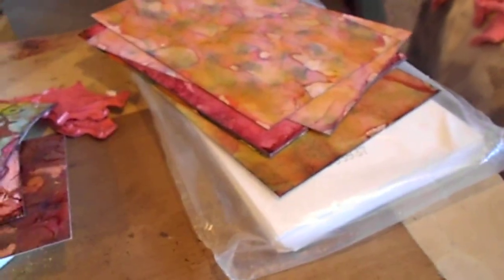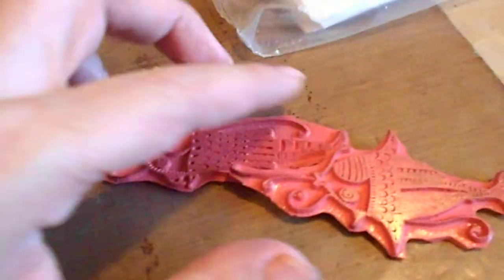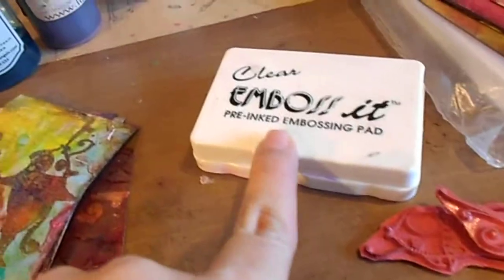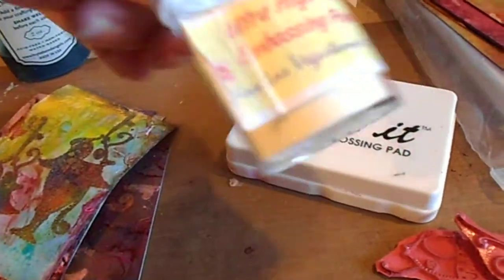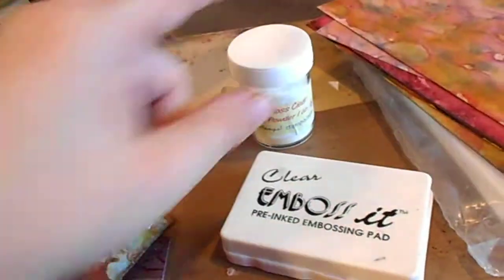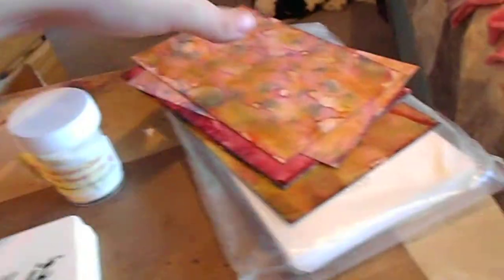I'm going to go step by step of what I did. What you need is photo paper, some alcohol ink, some stamps — and these are the two stamps I'm using today. You'll also need a clear embossing pad, clear embossing powder — I'm using the ultra high gloss clear that Viva Las Vegas Stamps carries, which has finer detail than UT and is a really nice embossing powder.